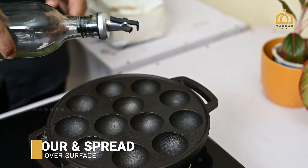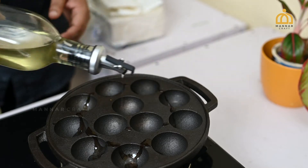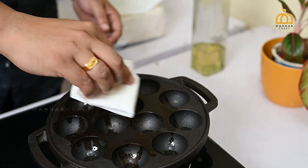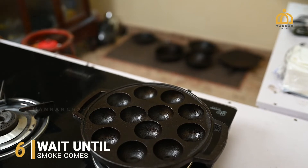Pour a minimal quantity of oil and spread over the entire surface including the handle using a paper towel. Adjust the flame to medium and wait until the cookware smokes.